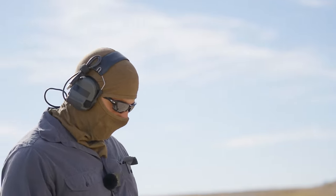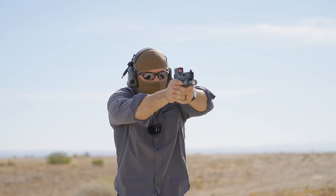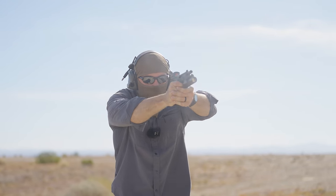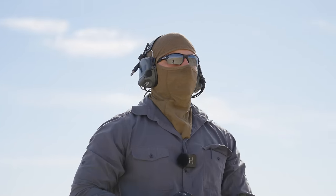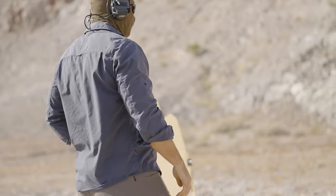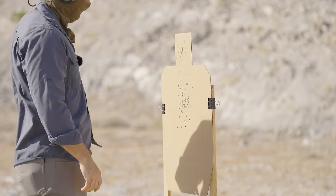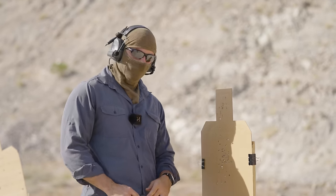We're doing the Glock 17 with the Acro and Surefire X300 from about 10 yards — mag dump. All in the A-zone from 10 yards. Hit again. Big whoop, it's only 10 yards.